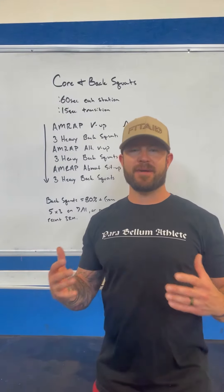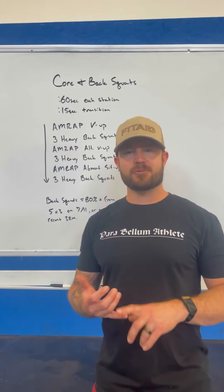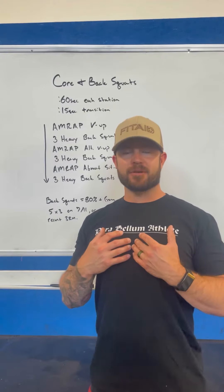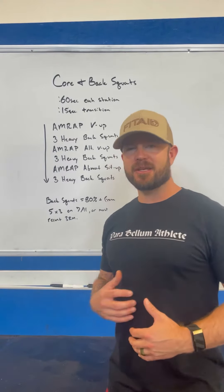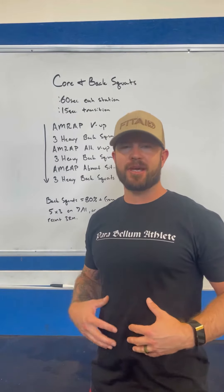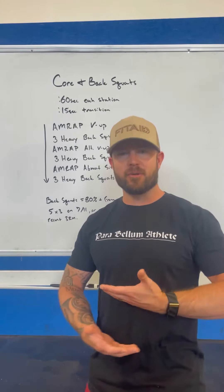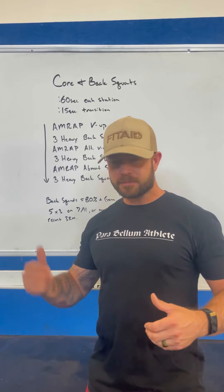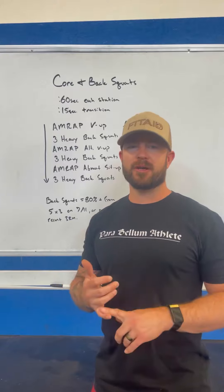What this ends up being is a six-by-three of heavy back squats with a lot of core work in between. This workout is a great opportunity to dial in your form. If you tend to hyperextend in your back squats, today gives you the opportunity to really focus on buttoning down that rib cage, tightening up the core, and noticing how important that core engagement is during heavy back squats.